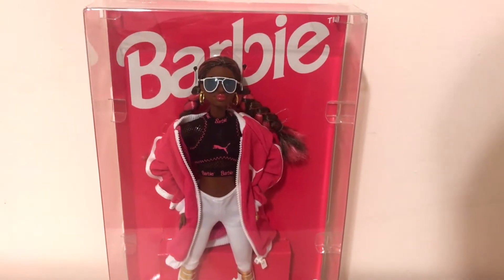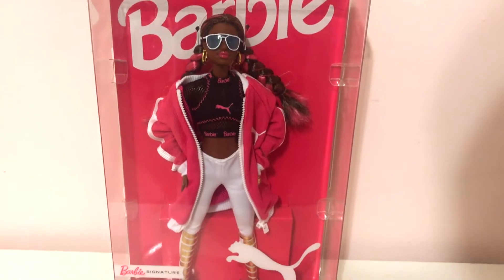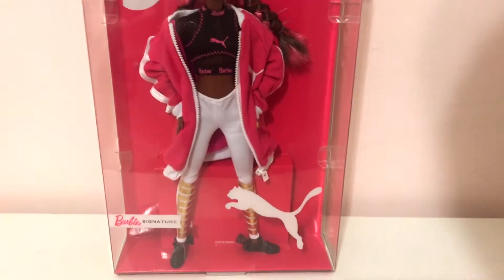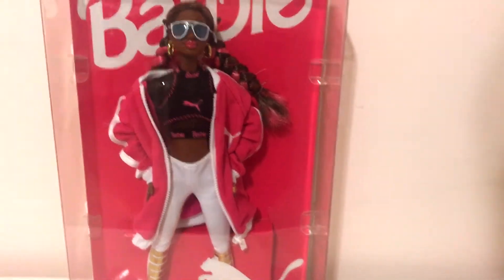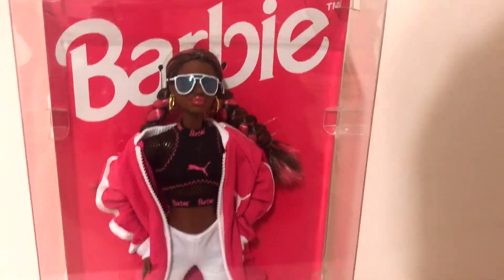Hi guys, today we're going to be taking a look at the Barbie Puma collaboration doll. This is the African-American version. I found her to be more interesting than the other one, and I'm going to give you the reasons in a couple of seconds.